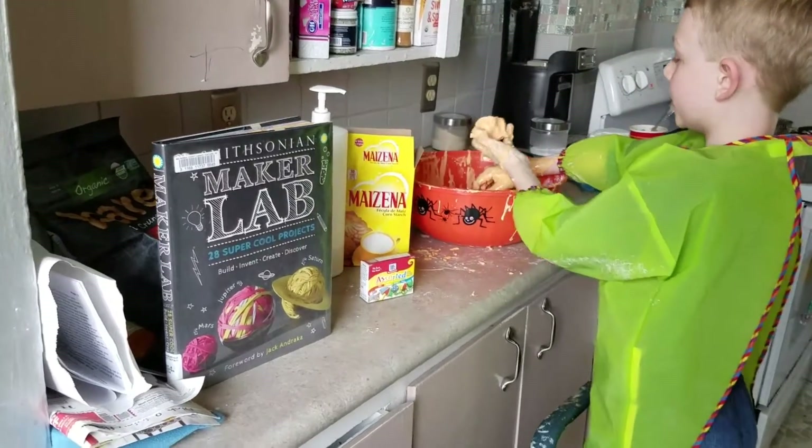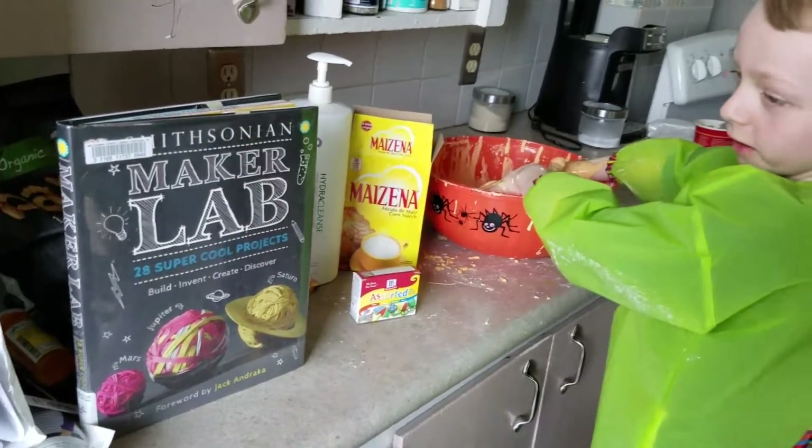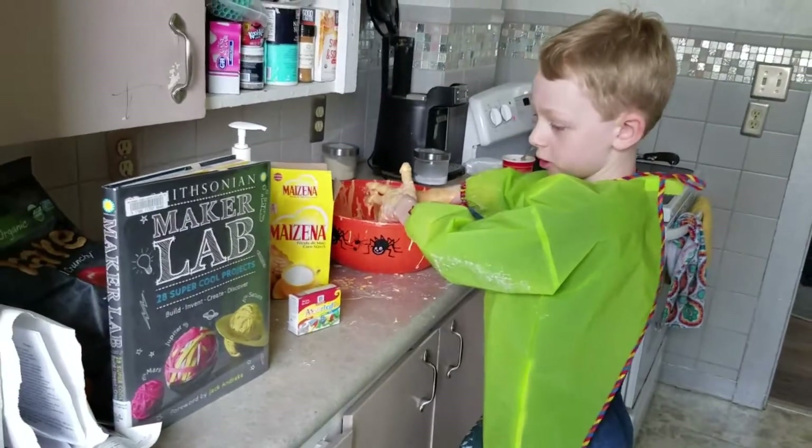How I made it and found it — it's from the Maker Lab book. It's really cool. It has 28 super cool projects.